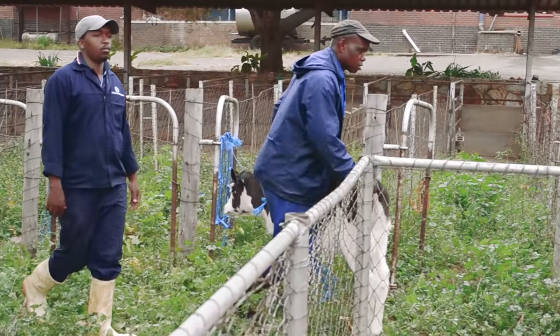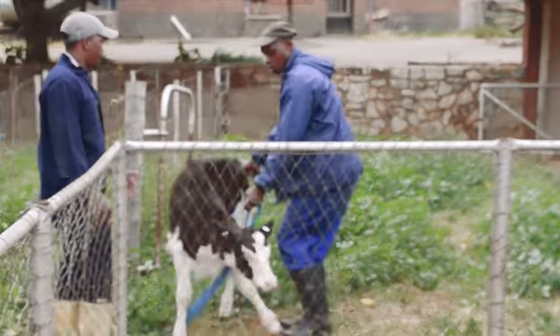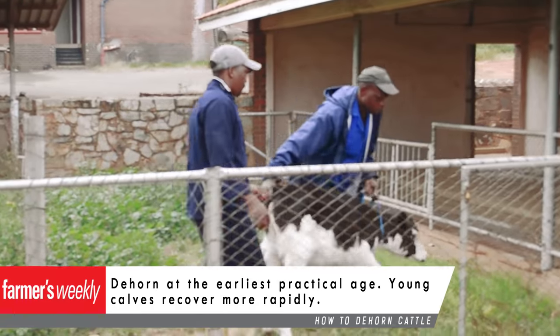There are some farming practices that may seem unimportant but will actually have large financial implications on a farm. Dehorning cattle is one of them.